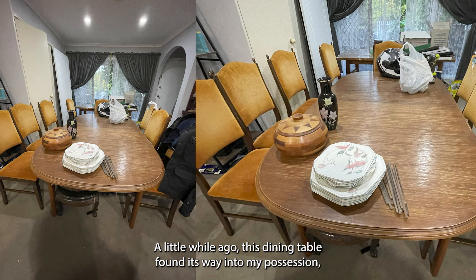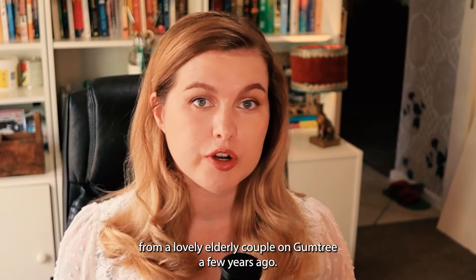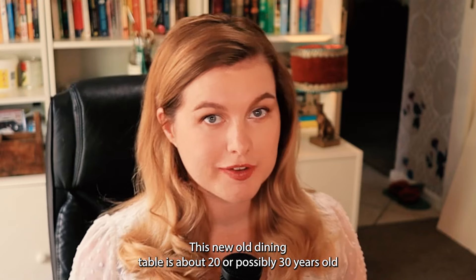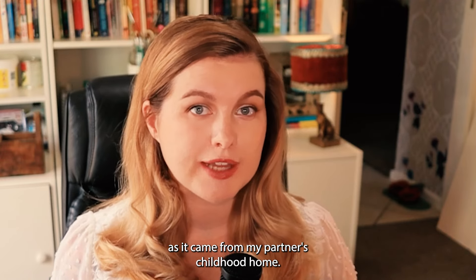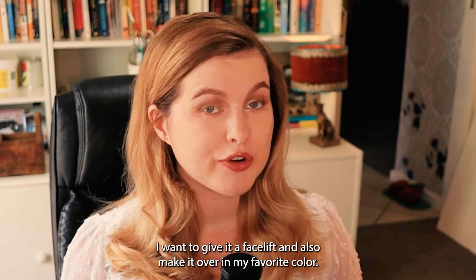A little while ago, this dining table found its way into my possession, replacing the free dining table that I had found from a lovely elderly couple on Gumtree a few years ago. This new old dining table is about 20 or possibly 30 years old as it came from my partner's childhood home. I want to give it a facelift and also make it over in my favourite colour.